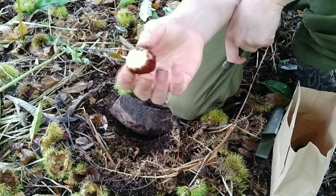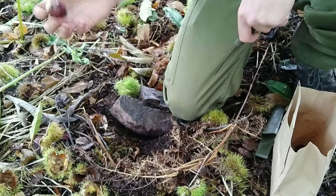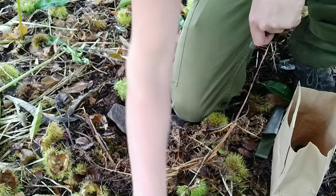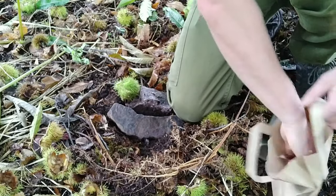There's usually two or three, sometimes four to a case. There's usually one bigger one and then a few that aren't quite as good. Sometimes you're lucky — it depends if it's a good autumn or not. Then just collect them up and chuck them all in a bag.